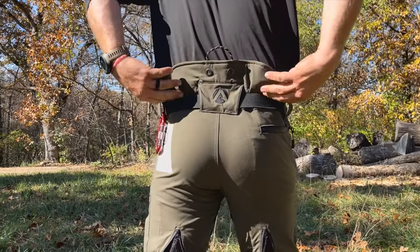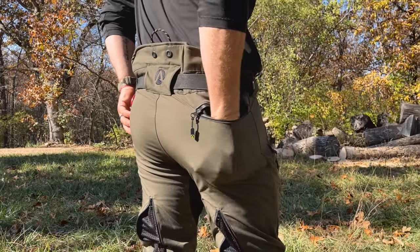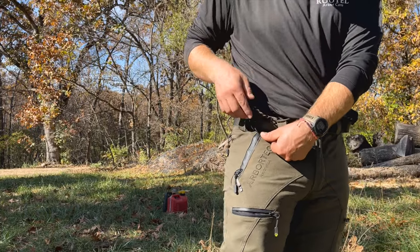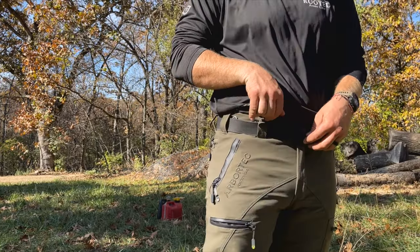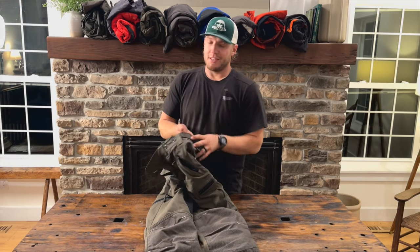I love the high back on these things. This is the only pant I know of that will accommodate velcro-type braces or suspenders and traditional butt knobs. We have buttons on the front and the rear, and still plenty of good strong belt loops if you want to wear a belt instead.